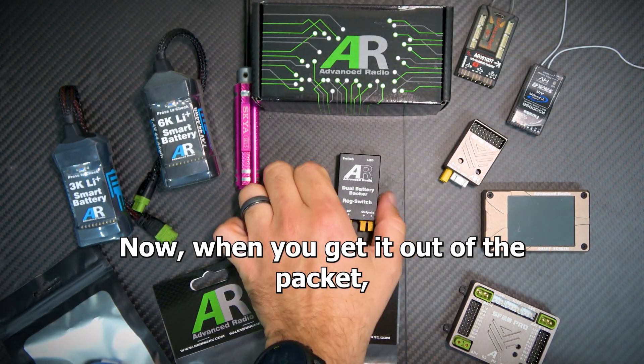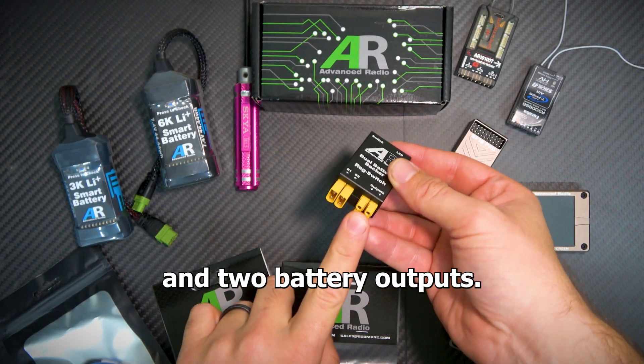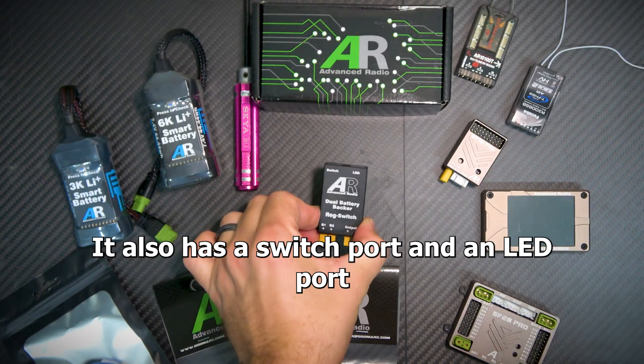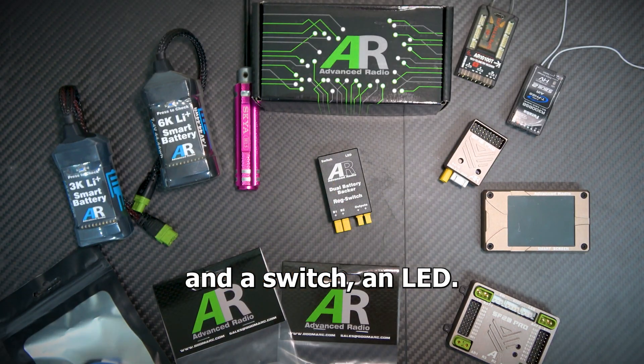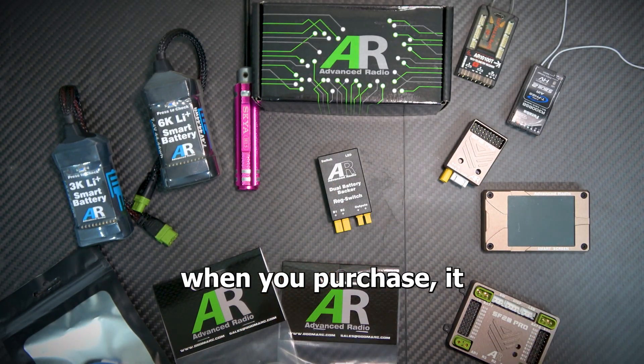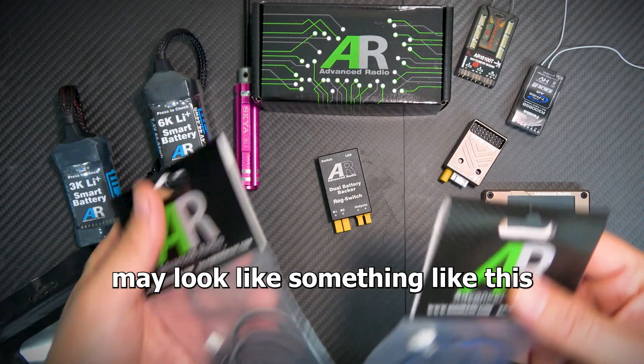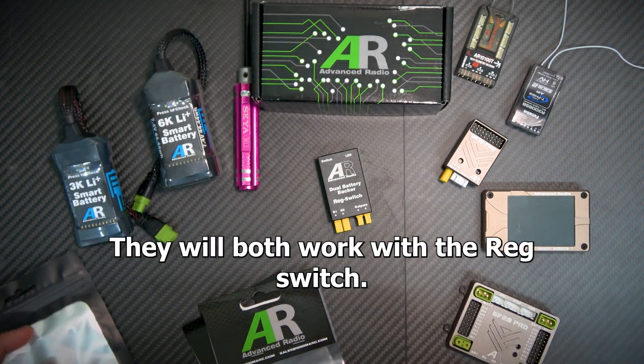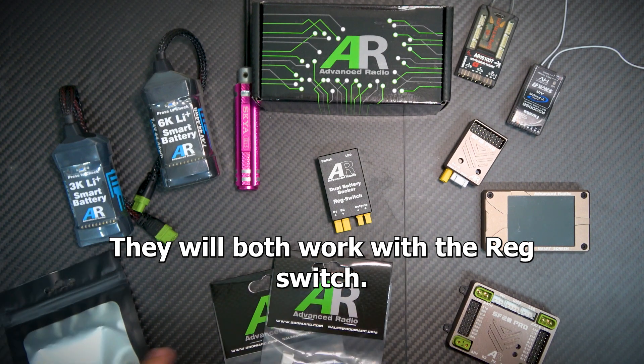When you get it out of the packet you'll notice it's got two battery inputs and two battery outputs — they're all XT30s. It also has a switch port and an LED port. The switch and LED, depending on the option you pick when you purchase it, may look like a separate unit or it may be a combined unit like one of our push-button switches. Both will work with the reg switch.